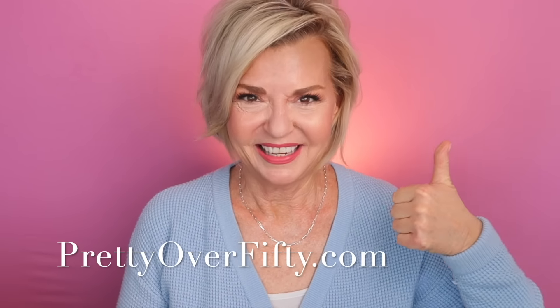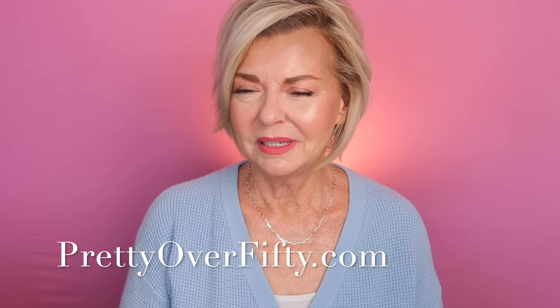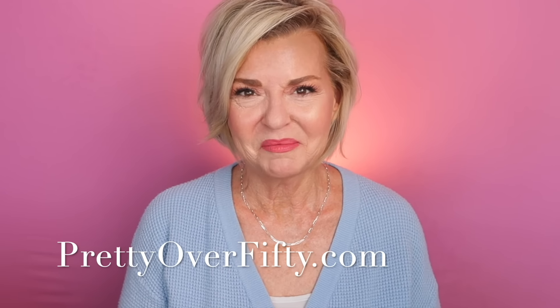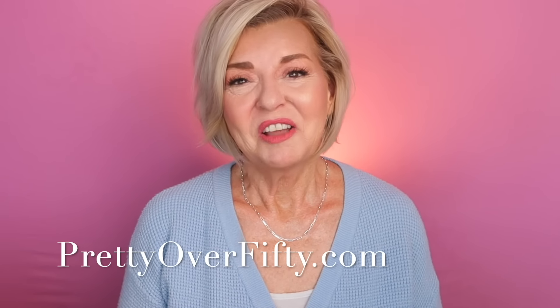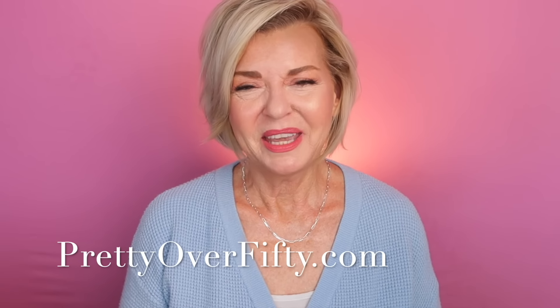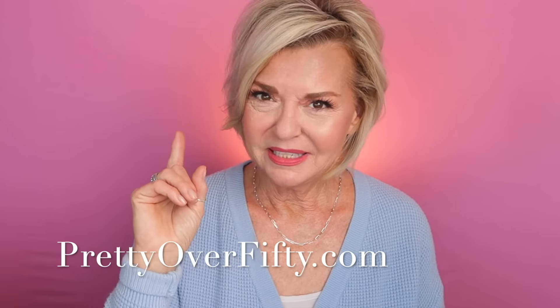Here we have the finished look with contour, bronzer, blush, and highlight on both cheeks. You can see you really can create more depth, more plumpness, and the look of a fuller cheek really easily with just the products you have on hand. I had a lot of fun putting this together — I hope you found it fun, useful, and helpful. If you did, go ahead and give it a thumbs up. If you're new here, make sure you smash that subscribe button and hit the notification bell so you don't miss any of my upcoming videos. I appreciate you spending time with me. Again, I'm Kimberly — this is Pretty Over 50 where we talk everything makeup, skincare, and style for the over 50 woman. Make it a great day and I'll see you in the next video. Bye now.